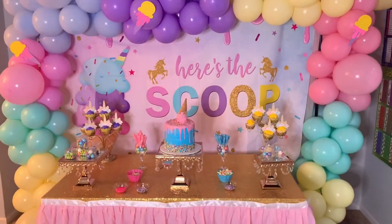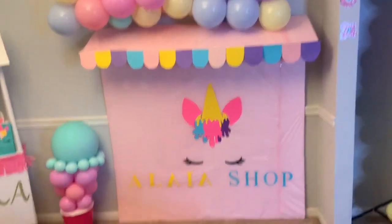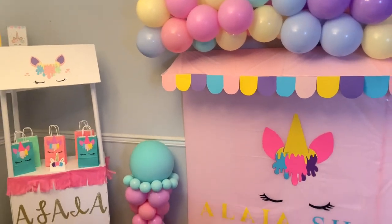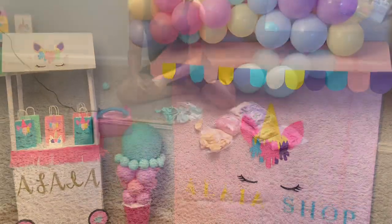Thank you for watching Special Creations by Nelly. Don't forget to hit the like button and the little bell button if you want to get notified every time I post a new video. With that said, let's get started on this video.